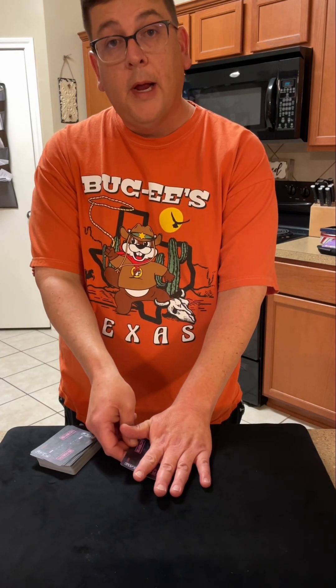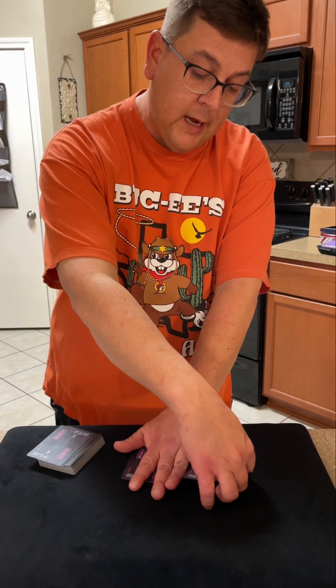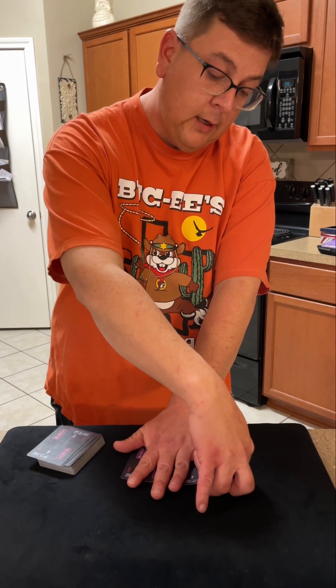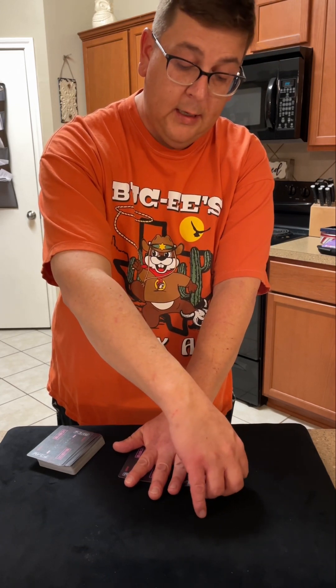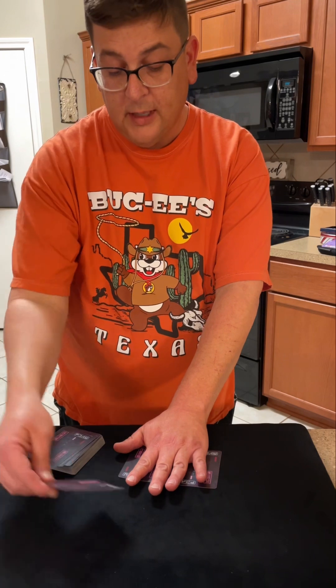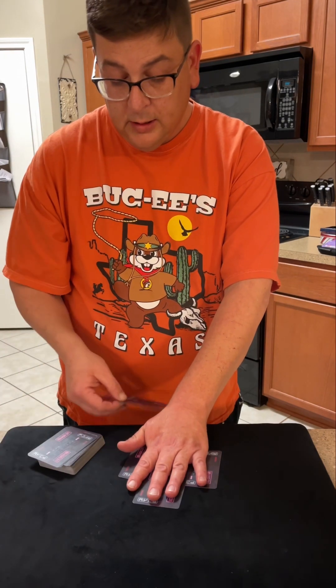I'm gonna take a card and I'm gonna slide it under my hand just like that, then I'll take another card and slide it under my hand just like that, and then I'm gonna slide another one under here just like so.